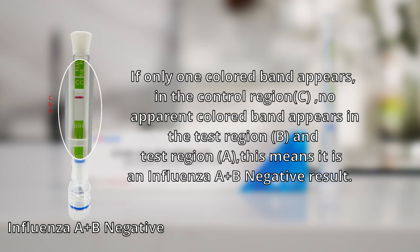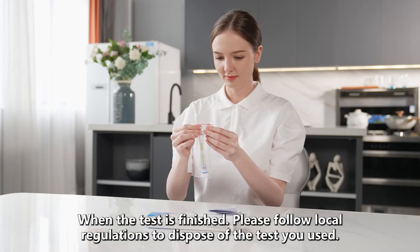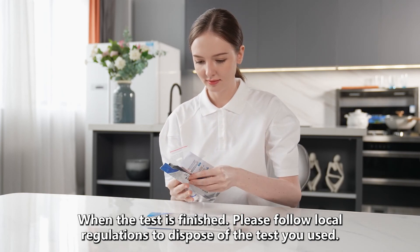If only one colored band appears in the control region C with no apparent colored band in test regions A or B, this means an influenza A-B negative result. If the control band fails to appear, it means an influenza A-B invalid result. When the test is finished, please follow local regulations to dispose of the used test.